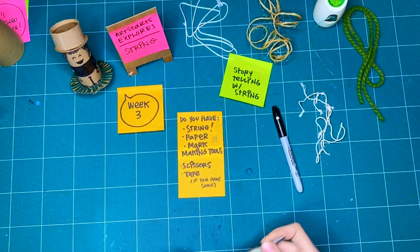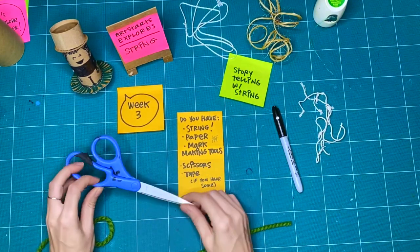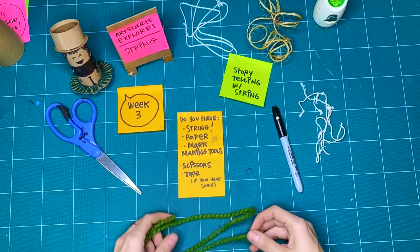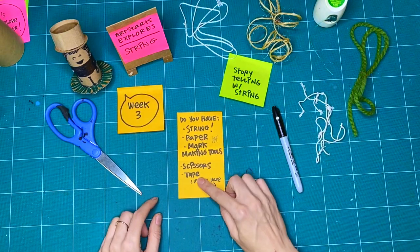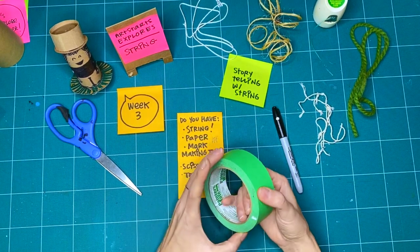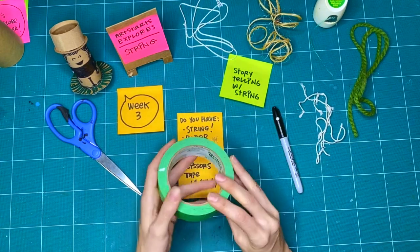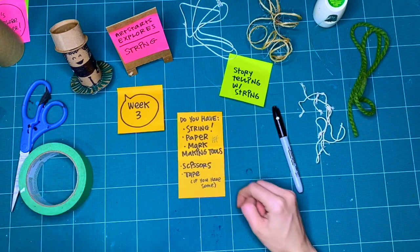Scissors — so if you have a really long piece of string and you want to cut it up, some safe scissors, or if you're making with a grown-up so that they can cut with you. But if you don't have scissors, that's okay — there's lots of ways you can explore with a single piece of string. And then some tape if you have some, because I thought tape might be handy to stick the string onto the page. But this is only if you have some. We can totally do this with just string, paper, and mark-making tools.